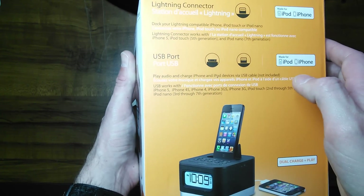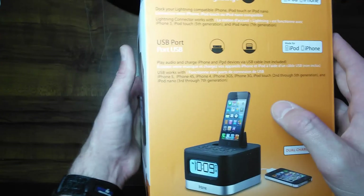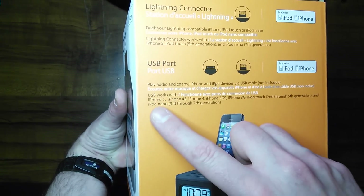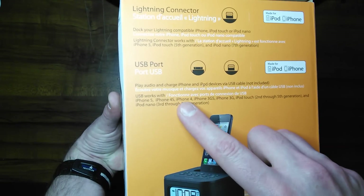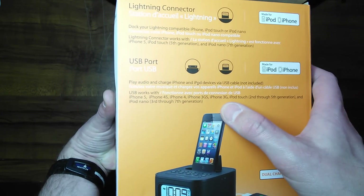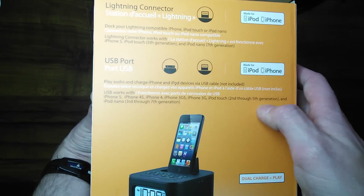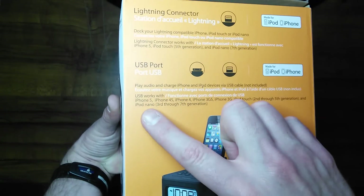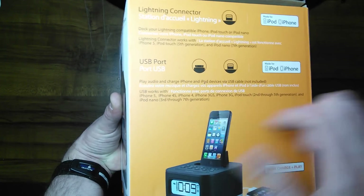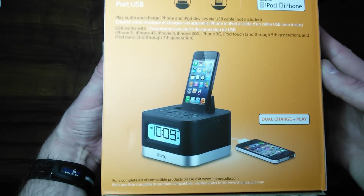So this will charge older iPhones and iPods — the old 30-pin style — and of course the new Lightning Connector. It says right here, USB works with iPhone 5, 4S, 4, iPhone 3GS, iPhone 3G, iPod Touch 2nd generation through 5th generation, and iPod Nano 3rd generation through 7th generation.